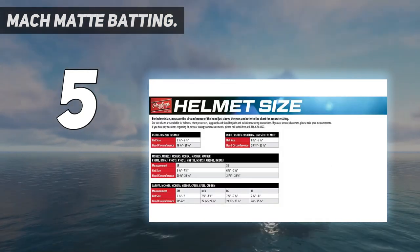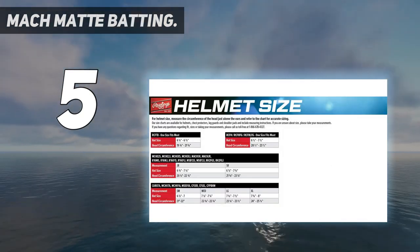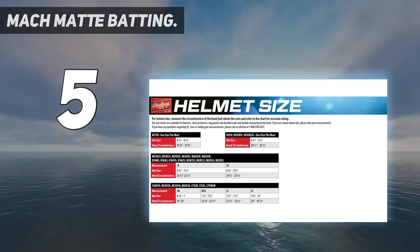Forms a barrier around the head for ultimate protection. Meets NOCSAE standards.